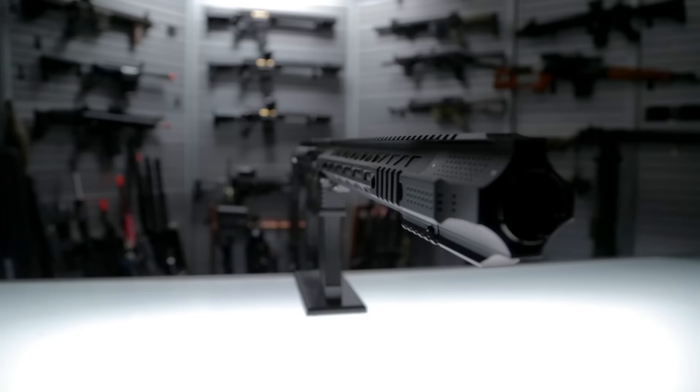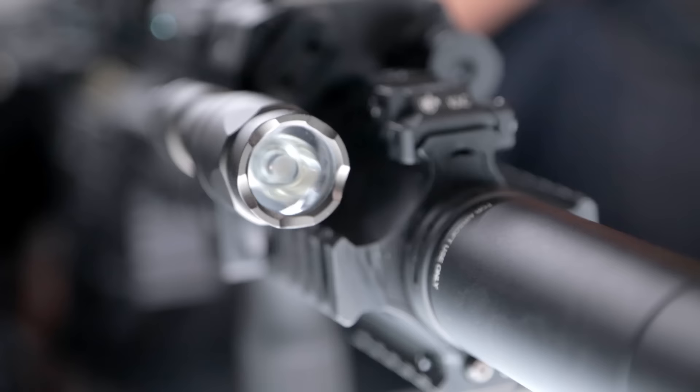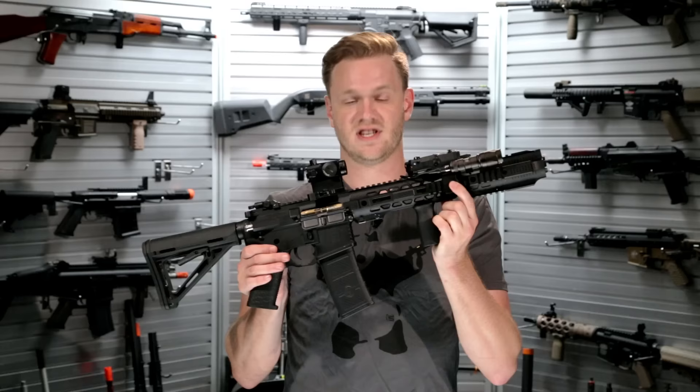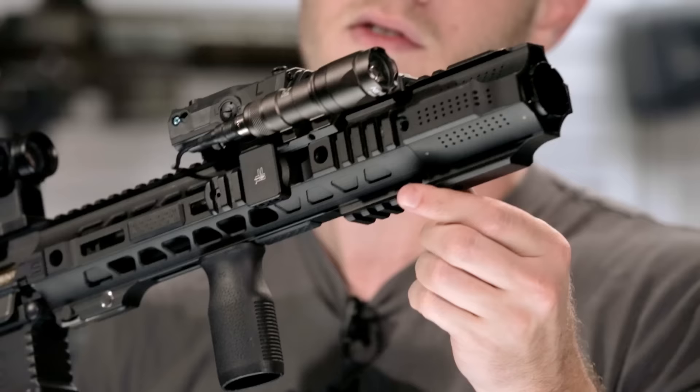The front rail system features octagonal cuts. Not only does that cut down on weight, but it also gives you a smooth area to put your thumb when C-clamping, or a great place to put a modular flashlight which is available to fit inside that octagonal cut. To aid in the attachment of accessories along the top, the front rail is flush with the rail on the receiver, giving you a monolithic style rail system.